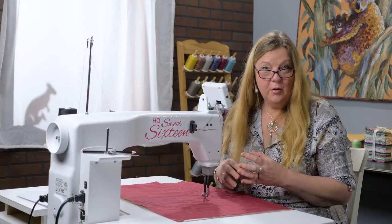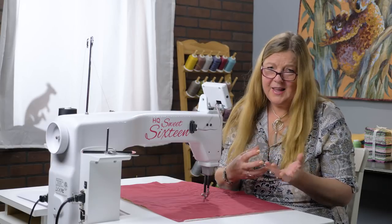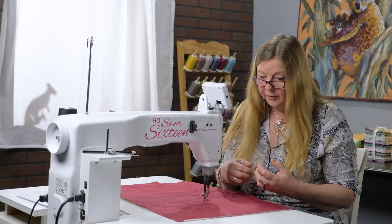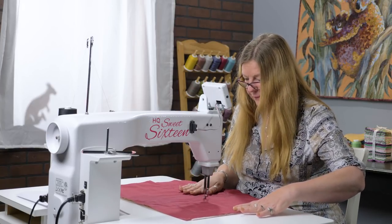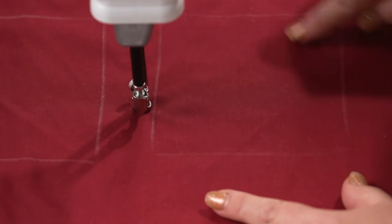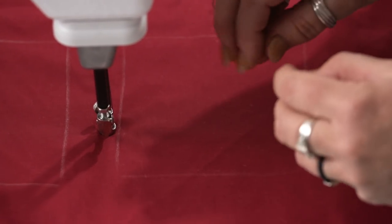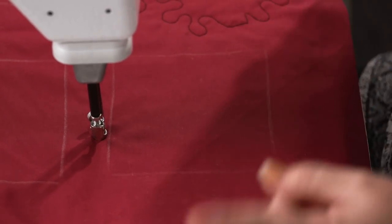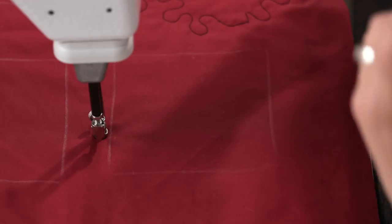Now I'm going to show you a few other ways you can use your stippling beyond just surrounding or filling an area — we can use it to give us a lot more decorative detail. This design I call 'double up,' where I do a fairly large stipple to fill the area and then work back into those areas with a small stipple, combining the two different sizes for quite a good impact, like a positive and a negative design.